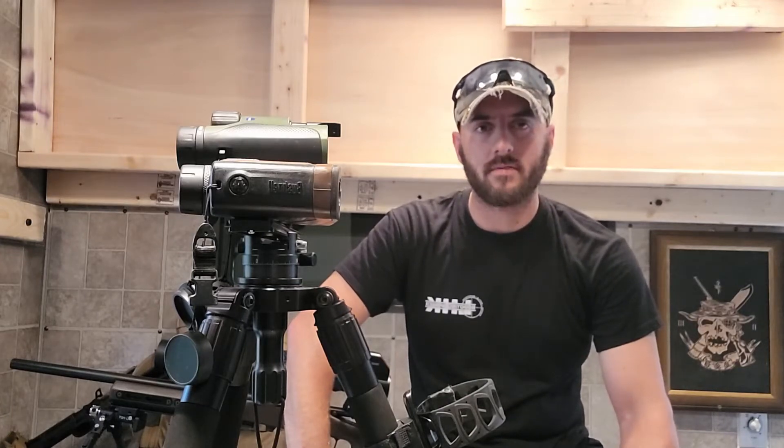Hey guys, Jonathan Selenski here with Long Range Tactics. Today we're going to be going over the Field Optics Research Pro 32mm tripod system.